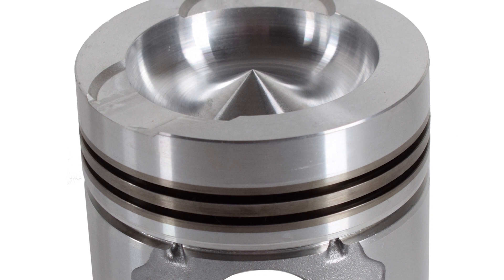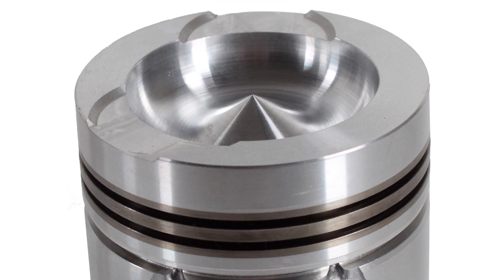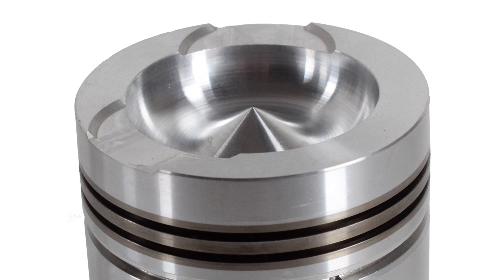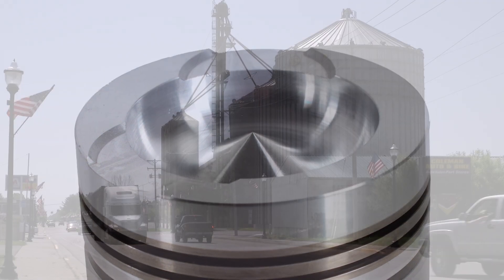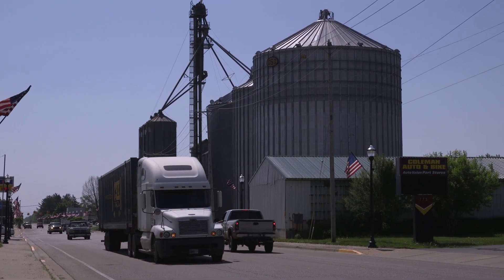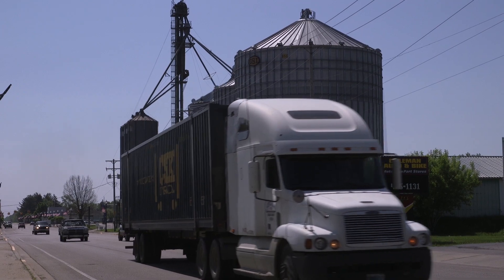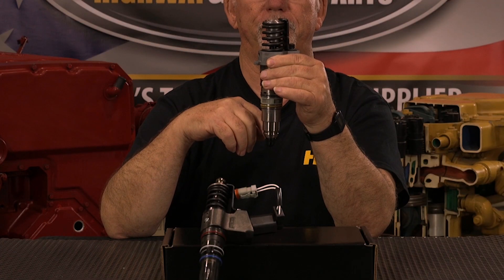In some pistons there is a bowl that is designed into the piston, and that fuel enters into that cup or bowl on the top of the piston at a certain angle for efficiency, to reduce smoke and improve its burning capability and its ability to provide the power stroke.